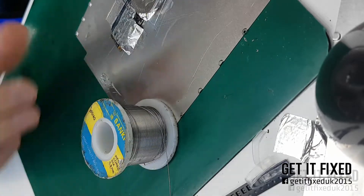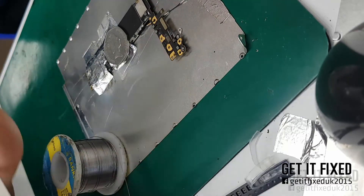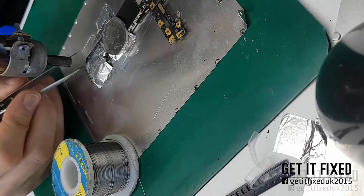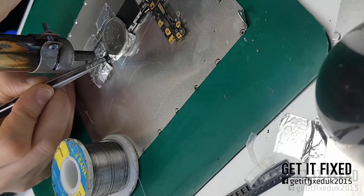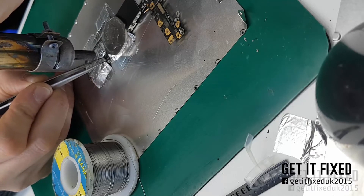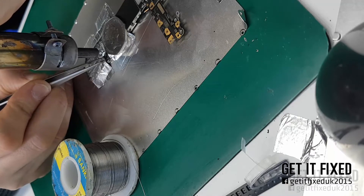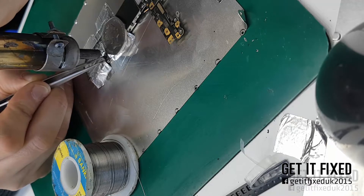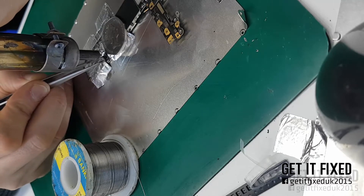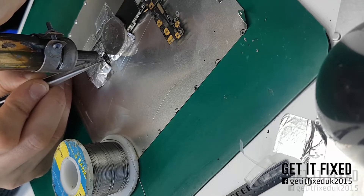For temperature I use 480 degrees — I always use high temperature, the maximum I can get from my hot air station, because I want to do it as quickly as possible. I don't want to stay over the motherboard for too long as it could cause further damage. I use 30 to 40 percent airflow on my heat gun.